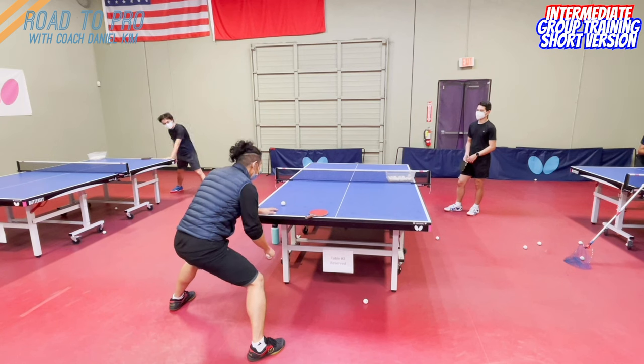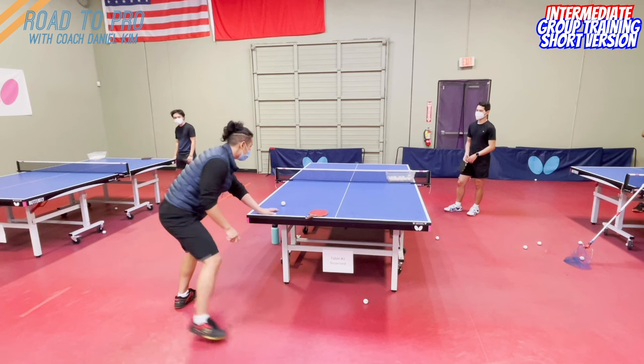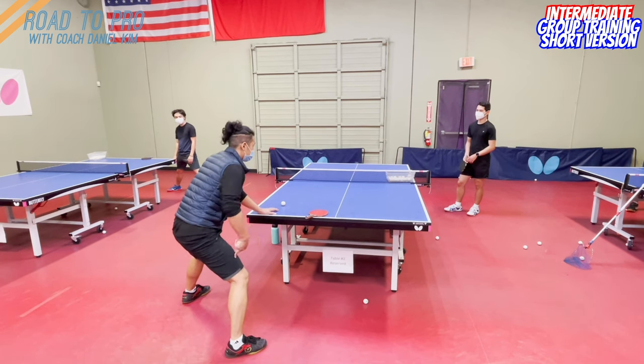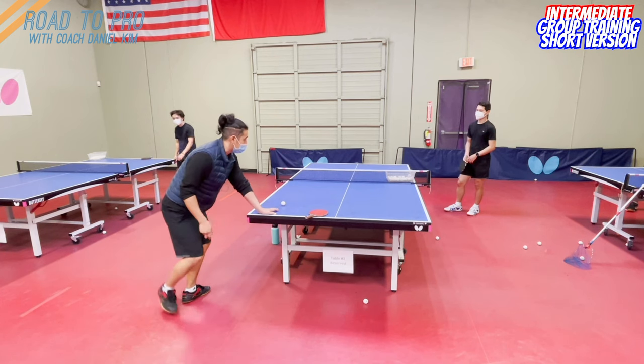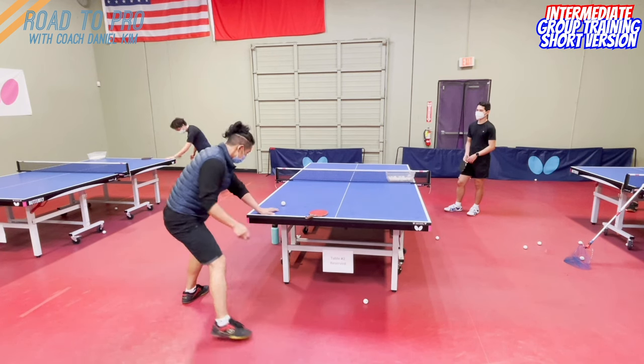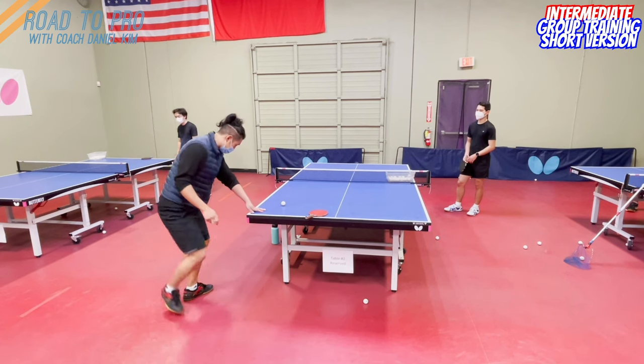From here, take the right foot a little bit behind if necessary. If it's too deep, you can go this way — behind the left foot. If not, you find the ball. So for this ball, I actually need to make my right foot a little bit here.